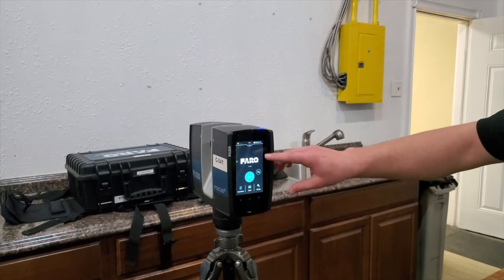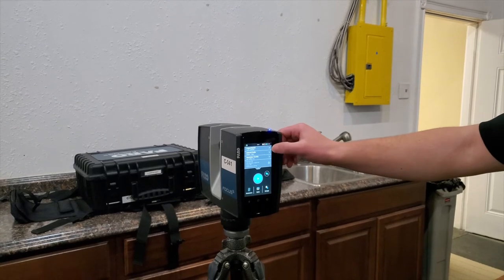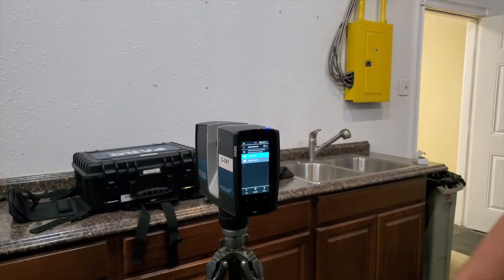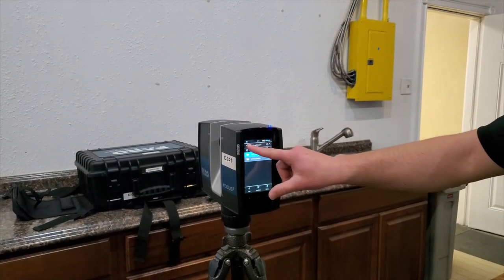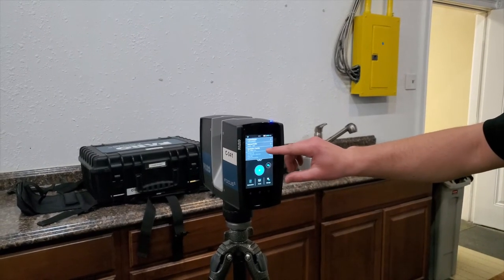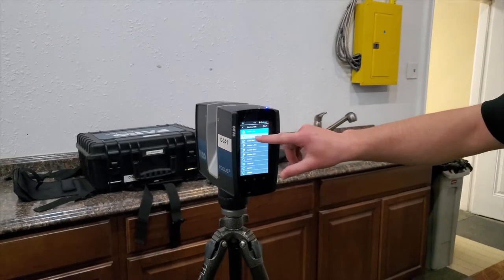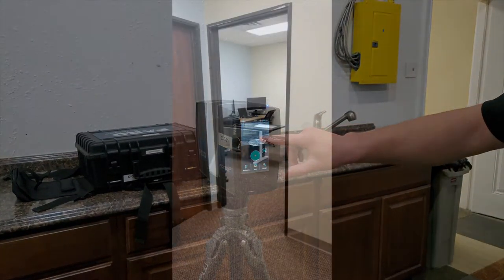Once it's up, you can select through the menus and choose what is needed. You can check what content is there, what content remains to be scanned, confirm that the data gathering device and storage are in there properly, and also make sure you're at the proper resolution and using the proper measuring device. The scanner is now fully set up.